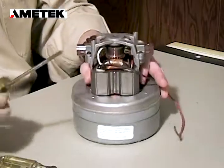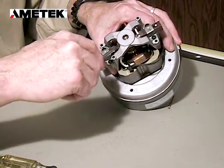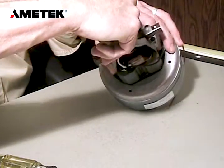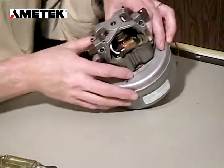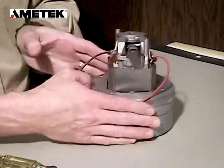Very carefully, we're going to now push that brush lead clamp back inside the slot between the brass and the nylon that I spoke of earlier. Once that's in position, we can now do the other brush.